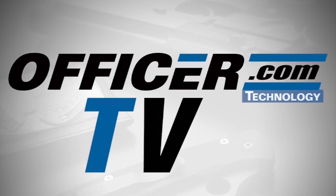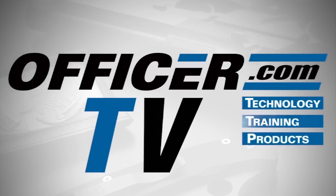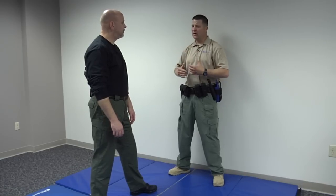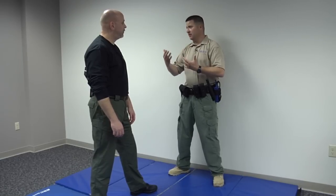Hello everyone, Rich Dance here with your Defensive Tactics Technique of the Week. Today we're going to look at techniques for when your back is against the wall. Frank, let's look at some techniques to be used when your back is against the wall — essentially some choke defenses.